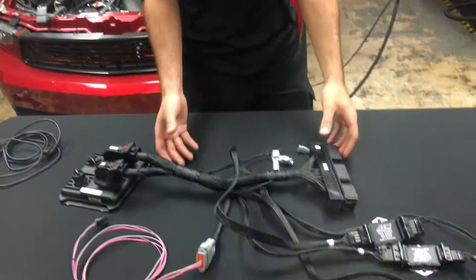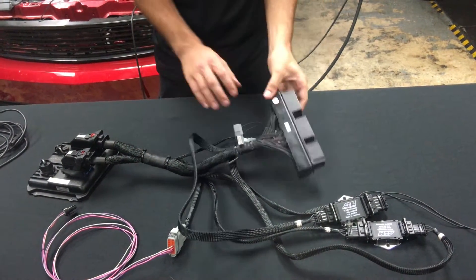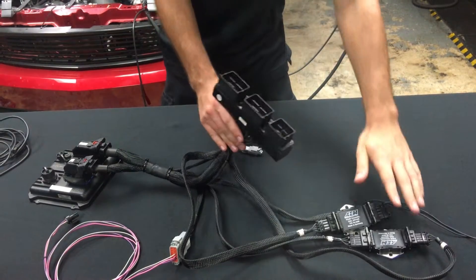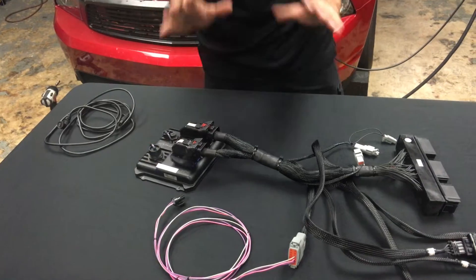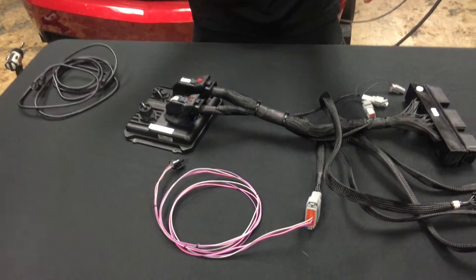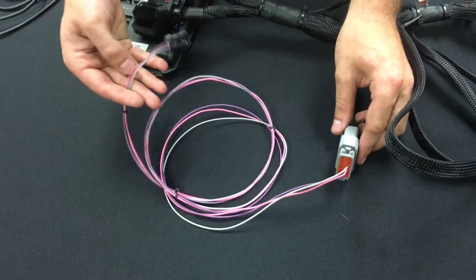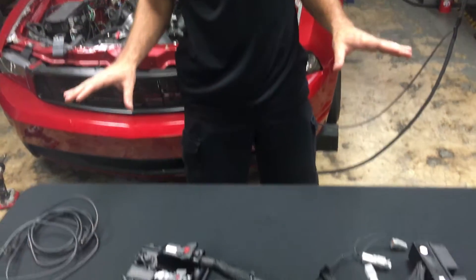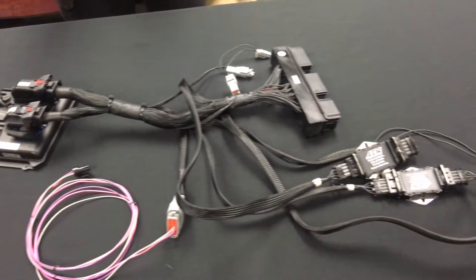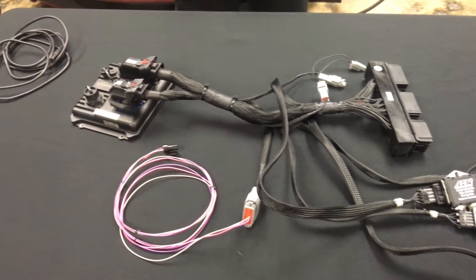What we got here is the control pack jumper harness. This plugs directly into a factory connector as you can see here. We've got our igniters and our AEM Infinity 8 box. The only thing we've done before today for the install is we pinned in the map sensor harness — just a crude harness I put together in 5 minutes. So we're going to do a very fast install today just to show you how easy it is to install an AEM into one of these cars.